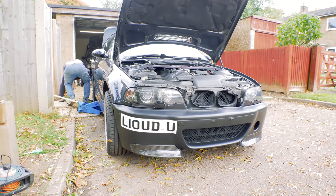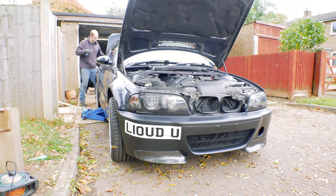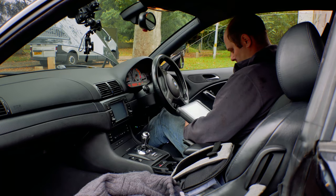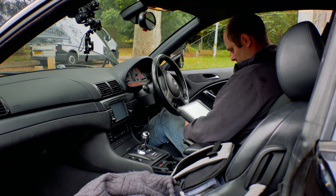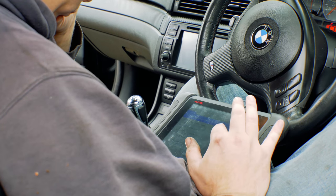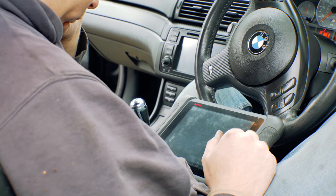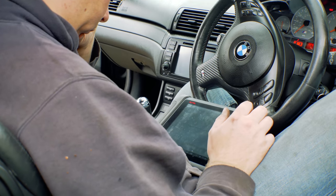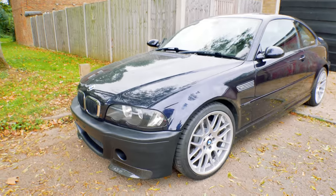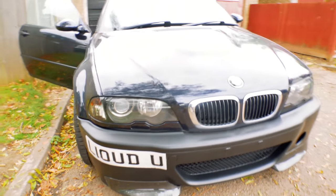Yeah, it's not the best job on a number plate, but it's temporary so it'll do. So now the bumper's fitted and everything lines up quite well — well enough anyway before it goes to the body shop, so I'm happy. I had Matt reset the adaptions. He also tweaked the clutch on the SMG gearbox to be more progressive. Now all that was left to do was throw away the old bumper.